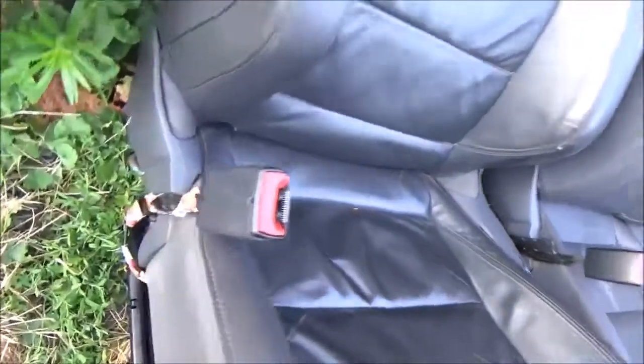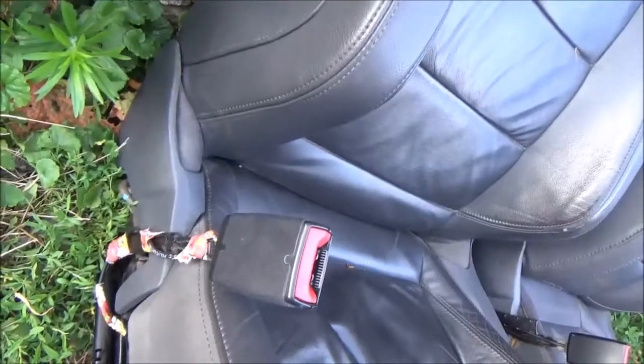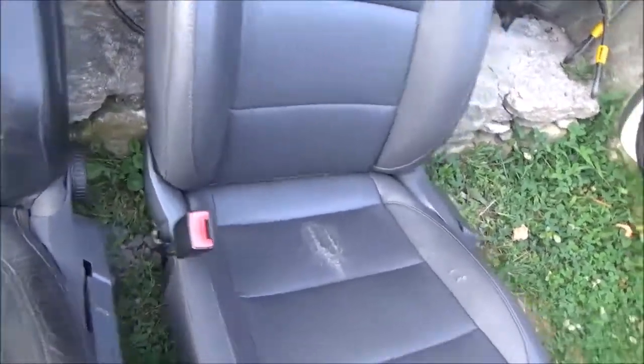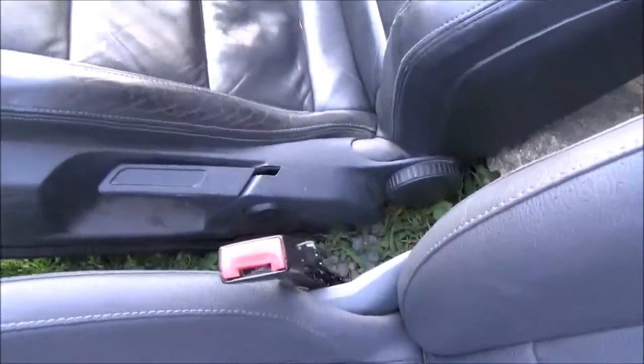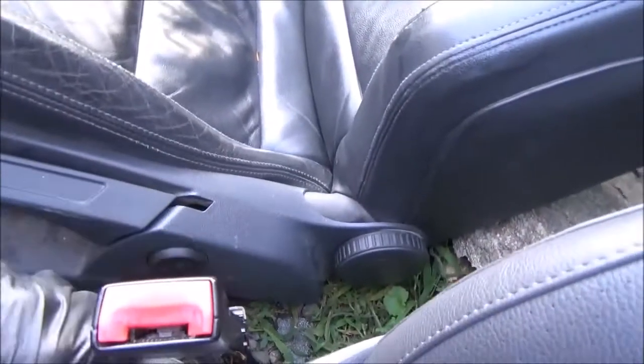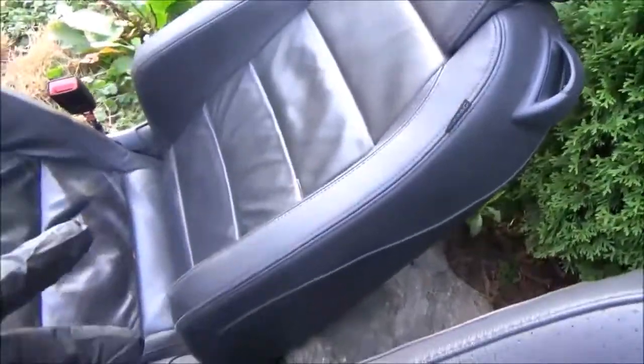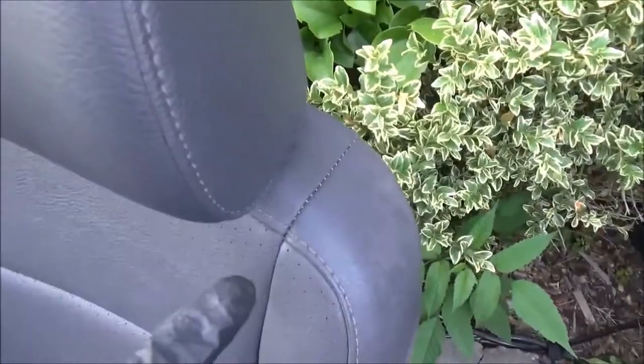If you saw my last video, I did the seatbelt repair on the R32 seat, and then just happened to come across this Jetta one for free. Just to clarify, this has nothing to do with the seatbelt — that's not why I'm switching these seats. If you're familiar with the R32 seat, you have a lever here to fold it forward to get in and out of the back seat, which the Jetta doesn't have, obviously being a four-door car.